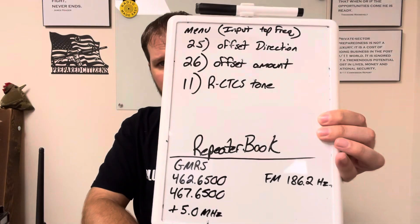Once you get the radio set up, take a tactical pause and download two apps: one is Repeater Book, the other is My GMRS. Download both of those apps. What they do is tell you about ham and GMRS repeaters closest to you. When you open Repeater Book, as long as you have location enabled, it'll throw out a list of repeaters starting with the closest.